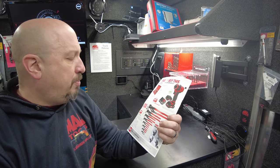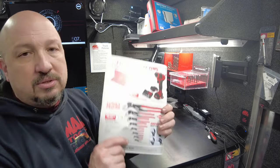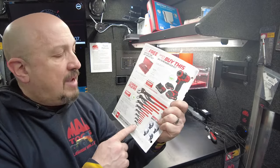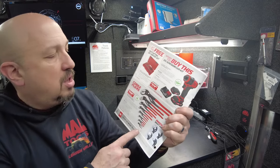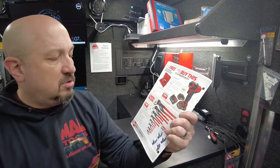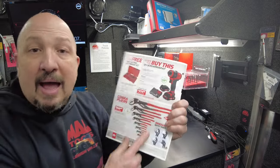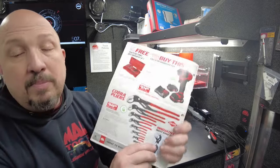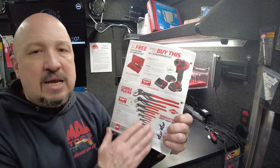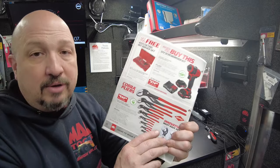Next up are Cobra pliers, Knipex. I have a lot of these pliers on the truck but I don't have this kit. The kit's $650 — you're saving about $50 versus buying them individually. I didn't get them on the truck but I'll order them for you if you need it.